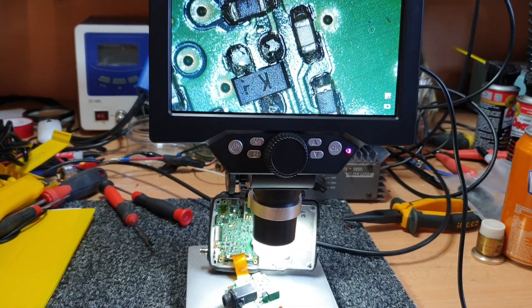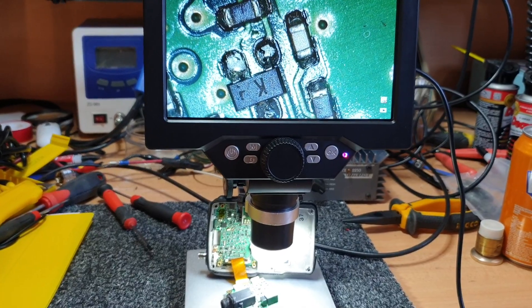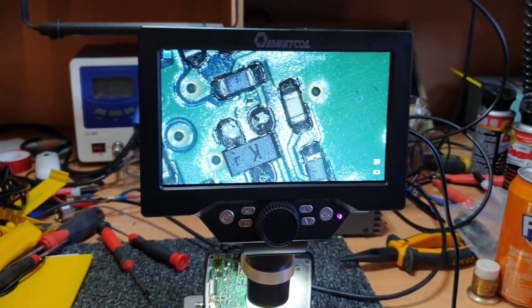Right, in amongst our bit of a mess at the moment, I thought I'd just test this little unit here before having a clean up.